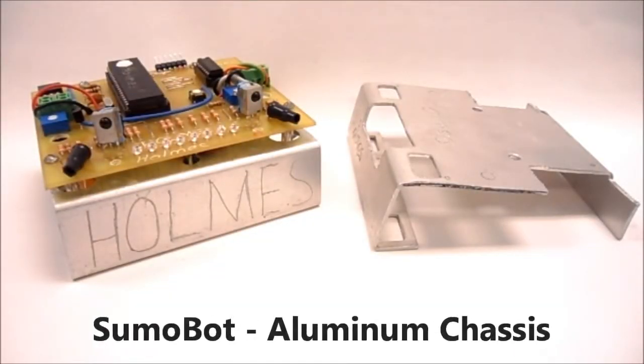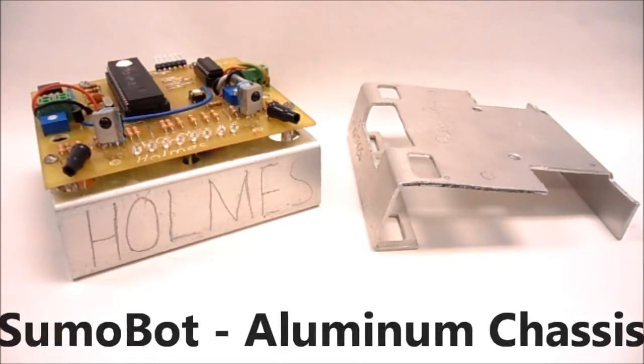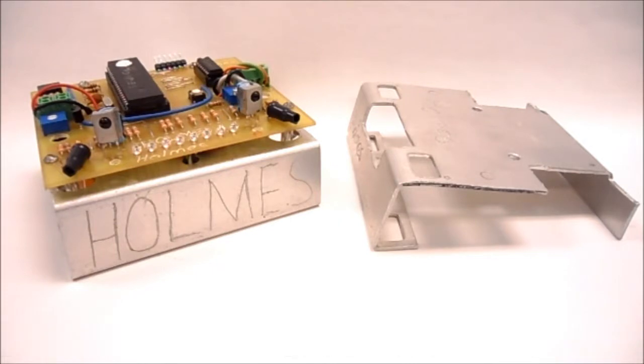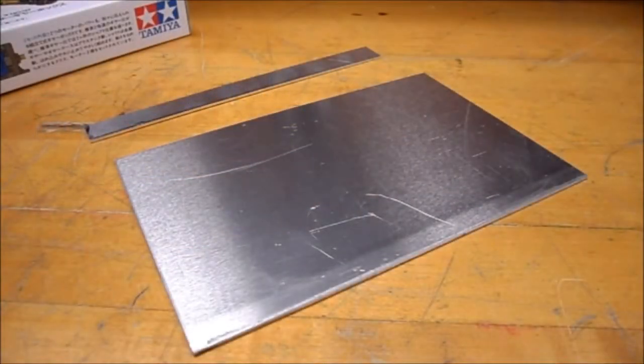In this video on how to construct our Sumo-Bot, I'm going to show you how to cut out and bend the aluminum chassis. In your kit, you're going to get a piece of aluminum that we're going to bend to make the chassis, and a smaller piece of aluminum that we bend into the battery containment bracket.